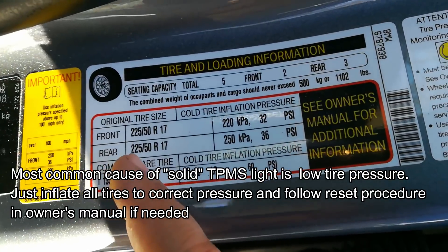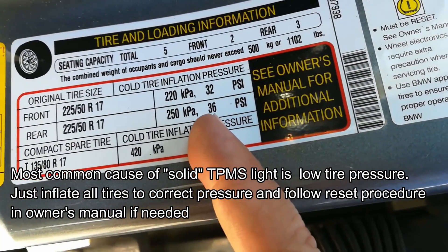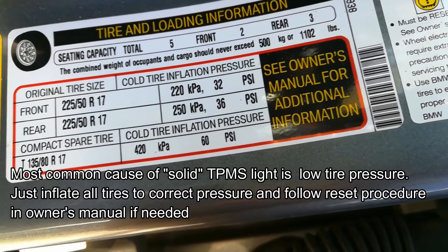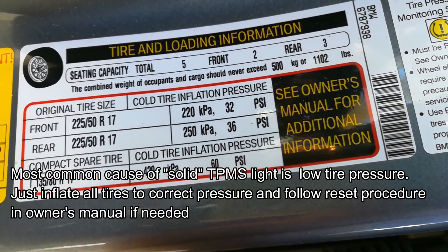If you have a solid light, check your driver's door jamb — it'll let you know the correct tire pressure for your vehicle. On this vehicle you want to put 32 PSI in the front and 36 in the back, though it may be different for yours. Once you do that, you want to go through the reset procedure, which is different for each manufacturer.